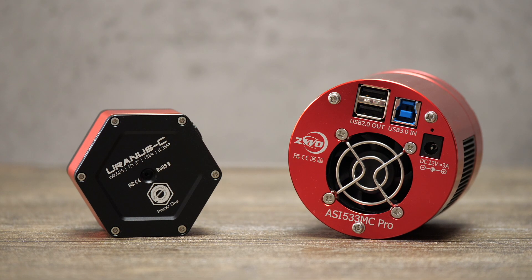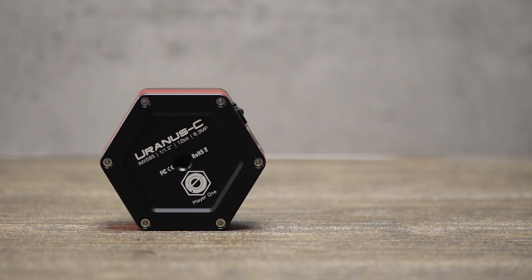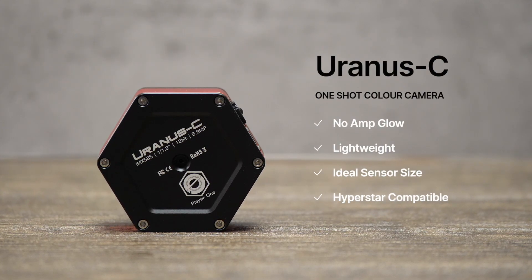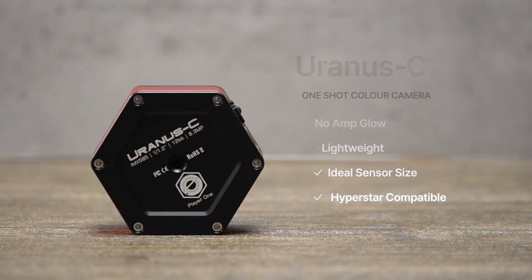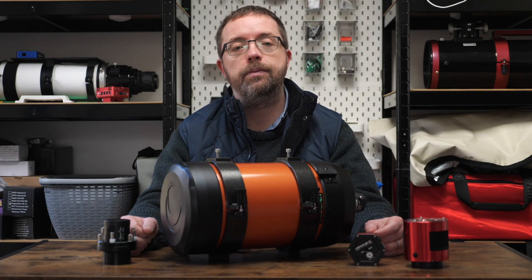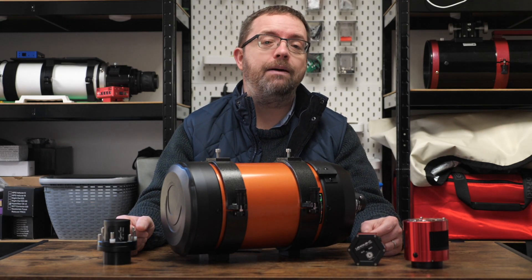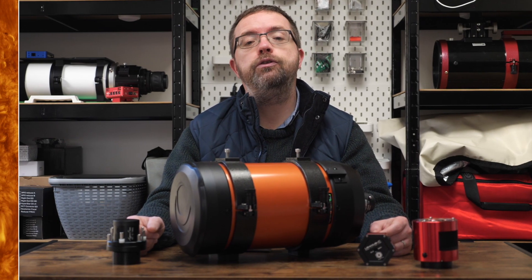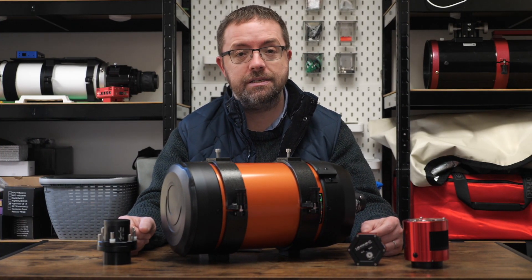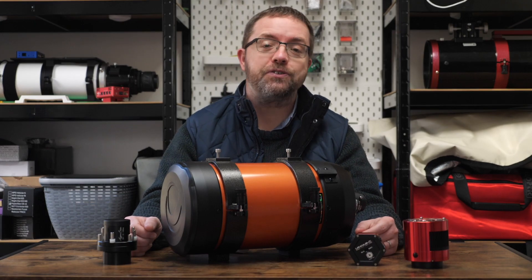I've got two cameras in mind for this rig and I'll likely stick to one-shot colour to streamline my sessions and avoid unnecessary filter changes. I'll primarily be using the Player One Uranus C due to its small size, lightweight, and sensor size. It also benefits from a non-AMP glow sensor, so calibration and processing should be much easier. The Uranus C is an uncooled camera, but because I'll be using it for short exposures I'm not expecting too many noise issues. I've been happily using the Player One Apollo M Max for solar imaging with excellent results, so I'm expecting the same from the Uranus C. You may have seen Luke on his channel using the Uranus C with a Rasa 8 — go check out his results too; I'll link to him in the description below.